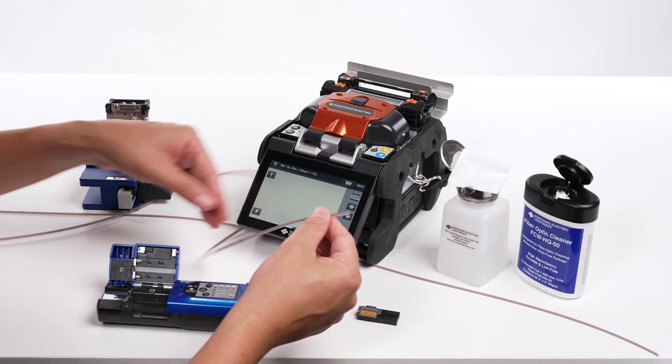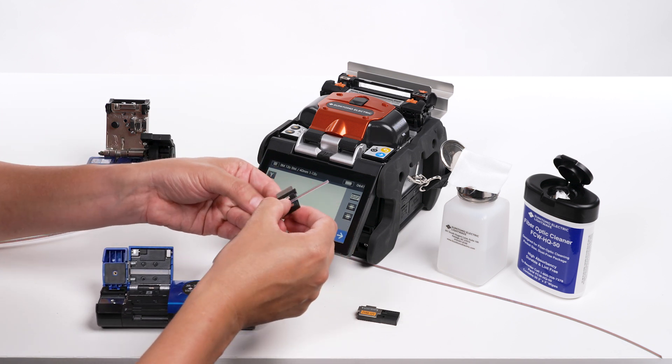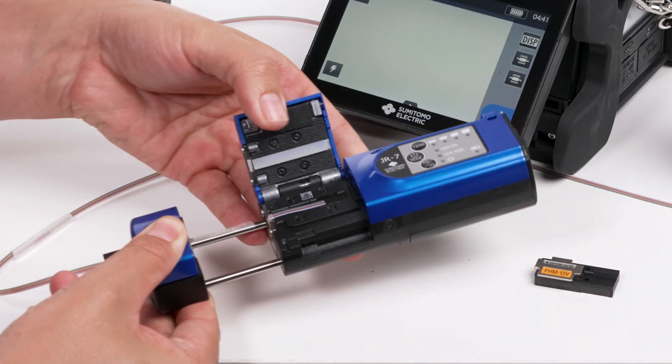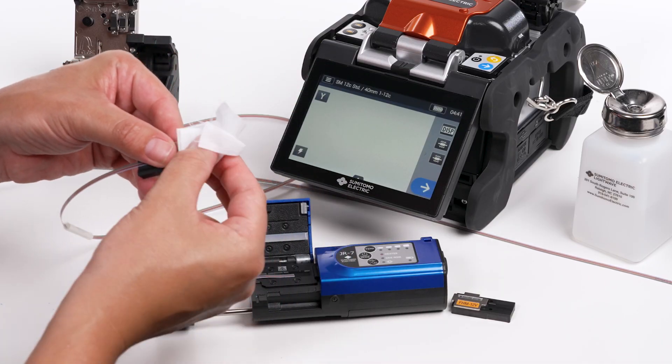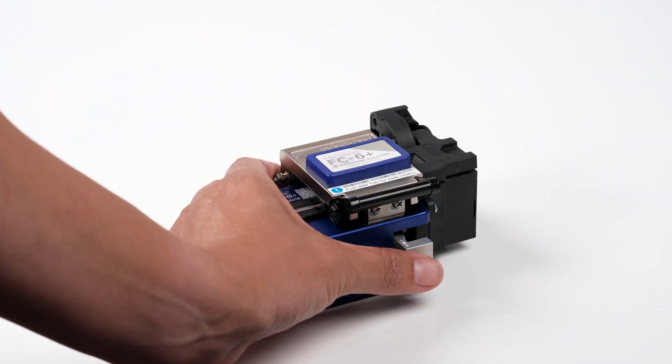Ribbon fiber preparation includes these steps: placing the ribbon into the holder, stripping the ribbon, cleaning the stripped ribbon fiber, and cleaving the ribbon fiber using a Sumitomo electric cleaver.